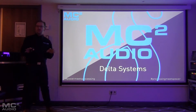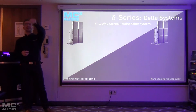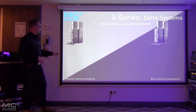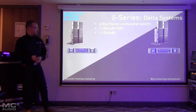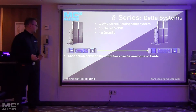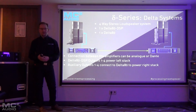To show a few examples of how these products can be put together: we could take a four-way stereo speaker system. We've got one Delta DSP amp and one Delta slave amp, or non-DSP amplifier. We can connect those together via analog or Dante. Outputs one to four feed the left side of the speaker system, and the auxiliary outputs feed the Delta slave amp, which feeds the right side.